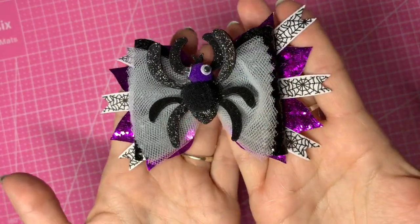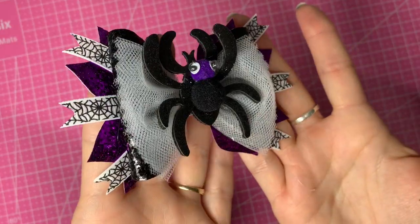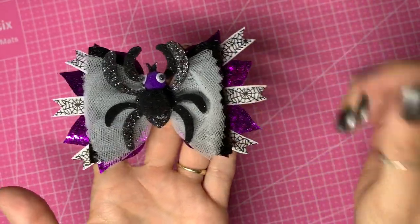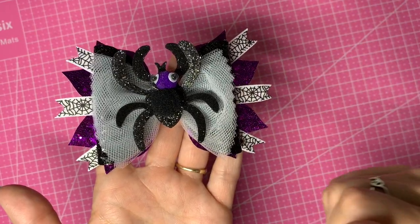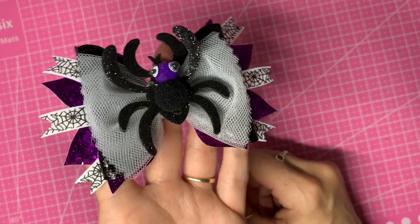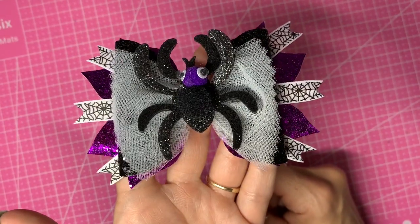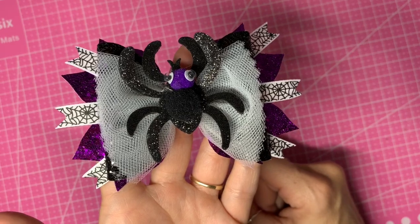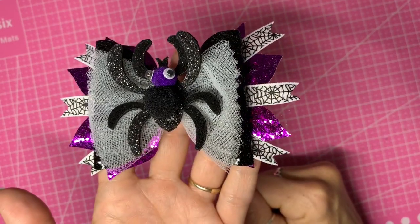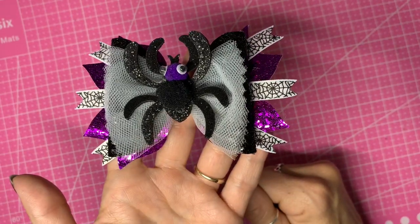And that is your finished spider Halloween hair bow — another one to add to the Halloween series. I've got a playlist now with all the Halloween bows in a separate playlist so they're easier to find. I hope you enjoyed this tutorial. If you did, hit the like button and don't forget to subscribe. If you've got any questions, pop them in the comments below and I'll always do my best to get back to you. Thank you for watching everyone, bye bye!